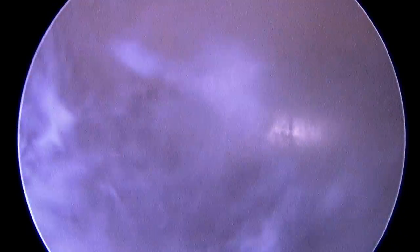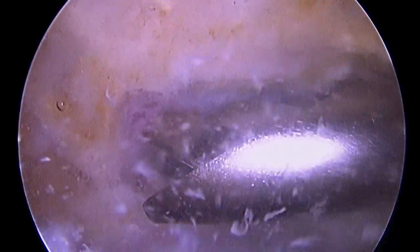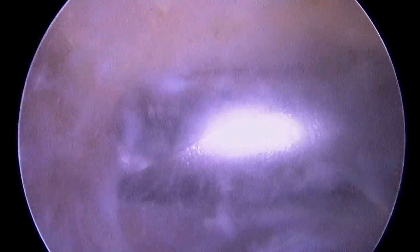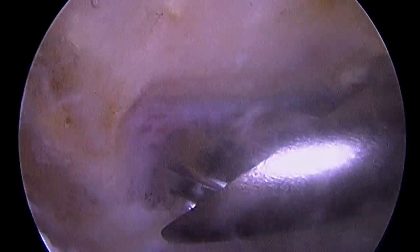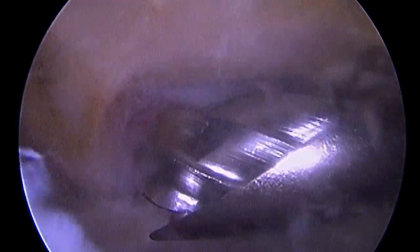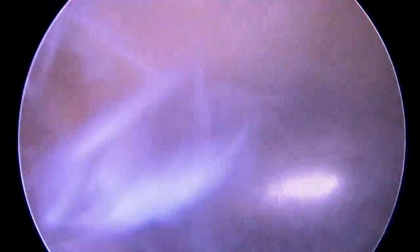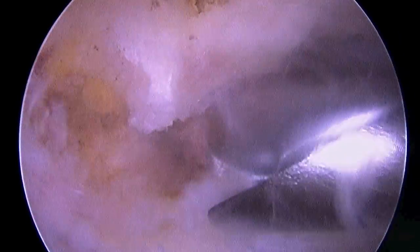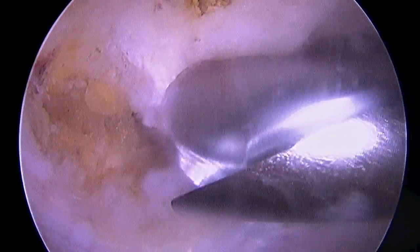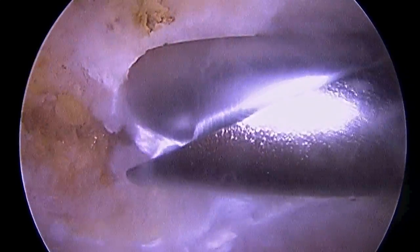Now, prior to doing this, I did insert what's called a radio frequency probe to remove a lot of the soft tissue and lift the coracoacromial ligament off of this bone. I do like to preserve that as much as possible as I think it promotes the stability and the function of the shoulder in the long run. And there you see removing that last bit of bone and making the entire resection level.